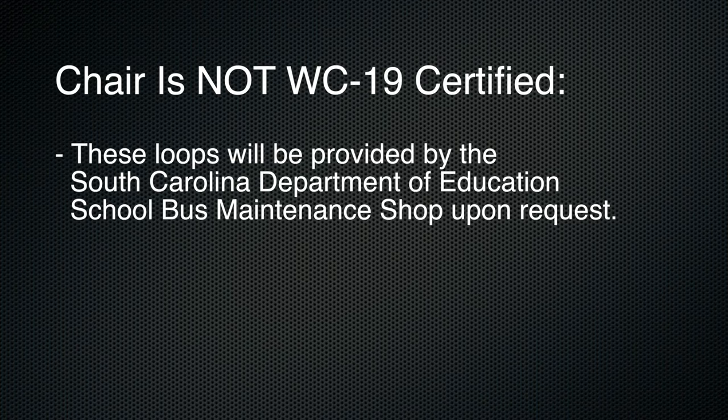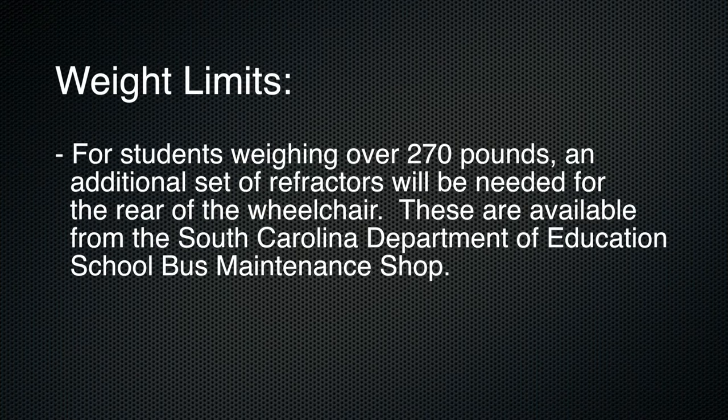These loops will be provided by the South Carolina Department of Education School Bus Maintenance Shop upon request. Verify the weight of the student is under 270 pounds. For students weighing over 270 pounds, an additional set of retractors will be needed for the rear of the wheelchair. These are available from the South Carolina Department of Education School Bus Maintenance Shop.